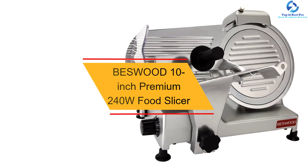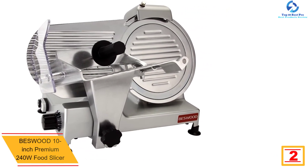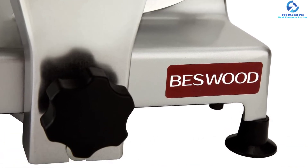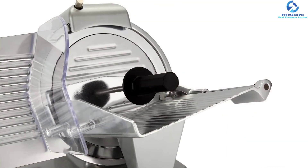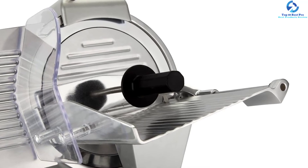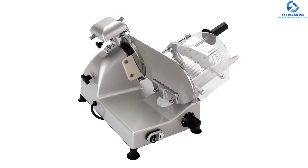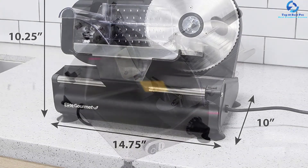At number 2, we have the BESWOOD 10-inch Premium 240W Food Slicer. This is a high-quality, efficient, and versatile food slicer you can use on cheese, meat, bread, vegetables, ham, and much more. Thanks to quality rugged construction, it is a durable machine that serves for years. It has a chromium-plated carbon steel blade that is corrosion resistant for long-term use. The user-friendly machine has a double illuminated on/off switch, is BPA-free, and is approved by FDA, NSF, and ETL. Non-slip feet ensure stability on all surfaces.